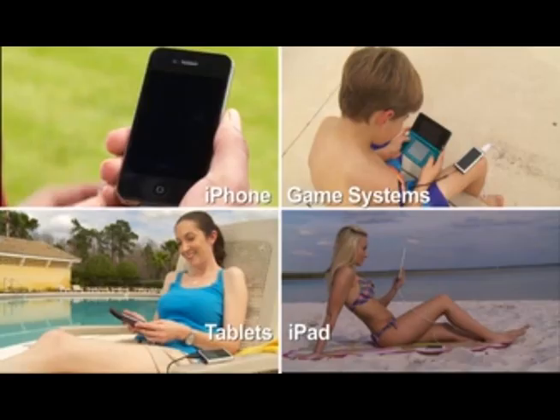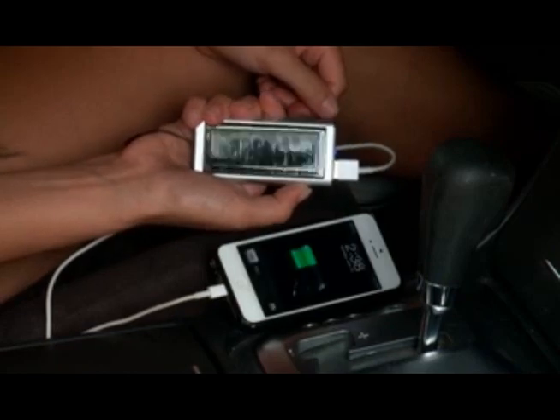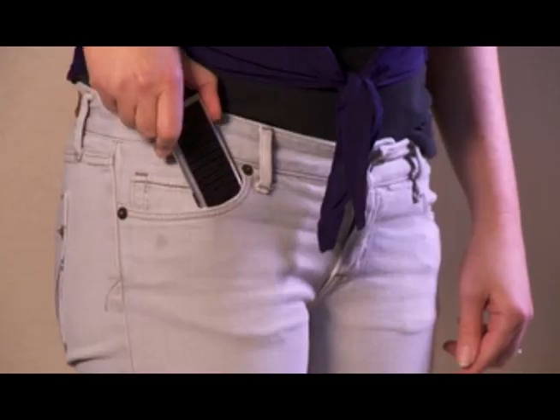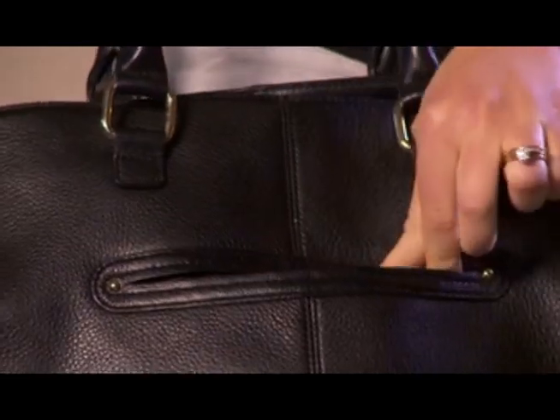Now you'll always have a fully charged backup battery to supply extra power when you need it the most. SolarJuice can charge dozens of devices on a single charge, including smartphones, tablets, MP3 players, gaming devices, and more. You can even use your own USB cords. And it's so compact it can fit into the palm of your hand. It's portable power on the go.